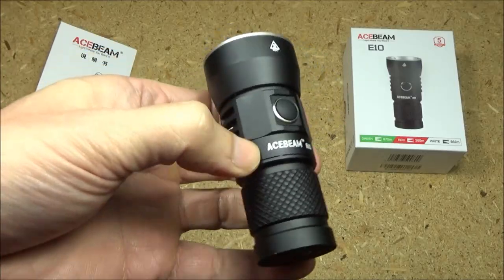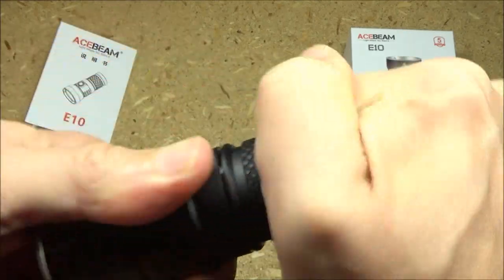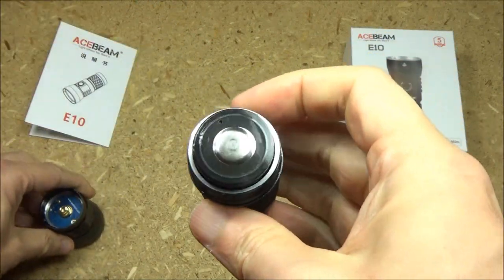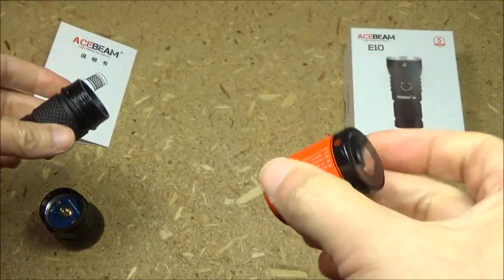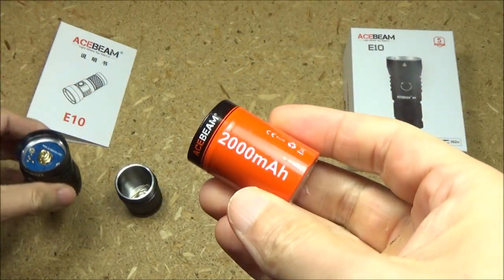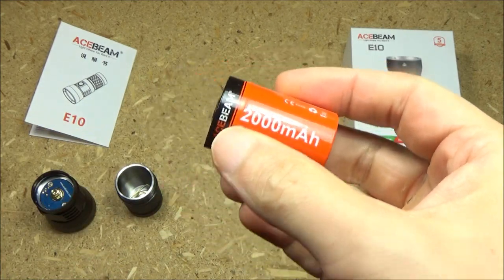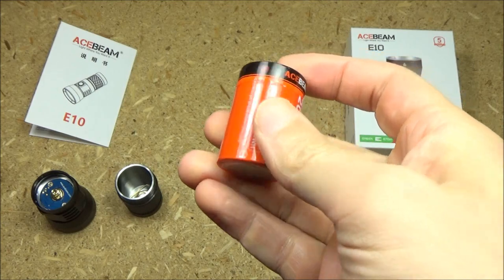This light is powered by a 26-350 lithium-ion battery. To get at the battery, just unscrew the body of the light from the head of the light. That is the proper configuration. And this is the battery — this is the secret to why this can be so compact. But notice the capacity here — it still gives you very respectable capacity, but a short length.